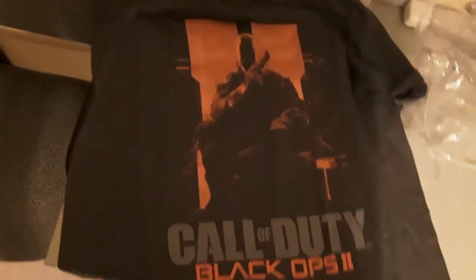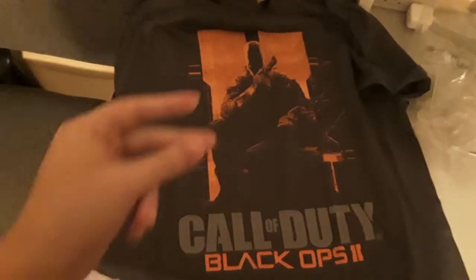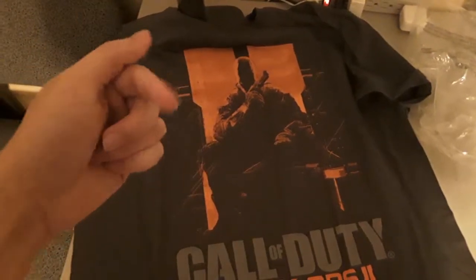Here's my new shirt, let me unfold it. Perfect. So it's my Call of Duty Black Ops 2 shirt. It looks really cool, but I think we need more light. So I'm going to snap my fingers and it's going to get a lot brighter because we're going to move to a different surface.